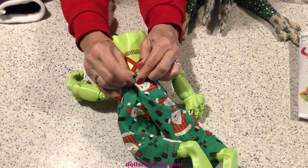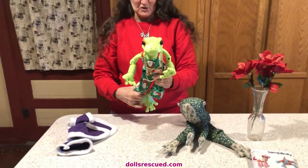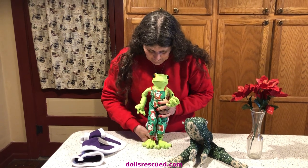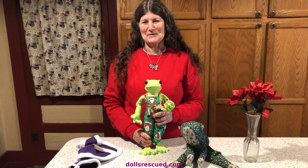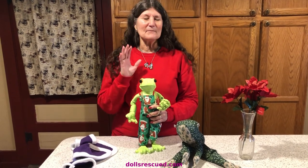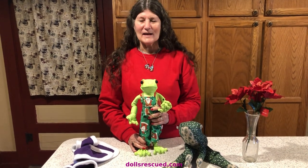You know I love the Blythe dolls because they are so whimsical, and I like to do things that are different. And I thought Christmas frogs — that's different. Thank you for watching the Dolls Rescue channel. I hope you are having a wonderful Christmas time. Darren and I, we're overwhelmed with the kindness from this community, and it's just fun for us. Please leave a like, a comment, and subscribe.